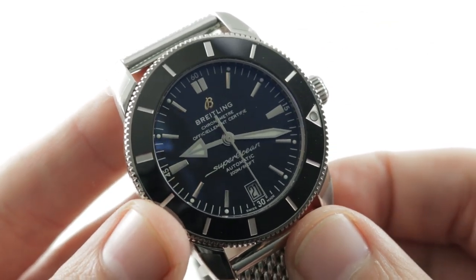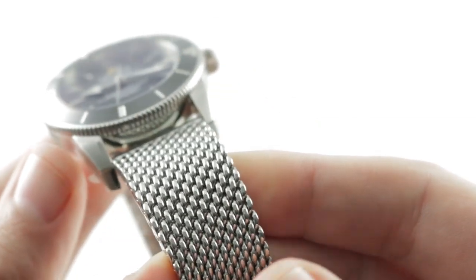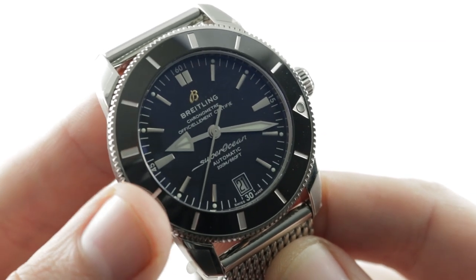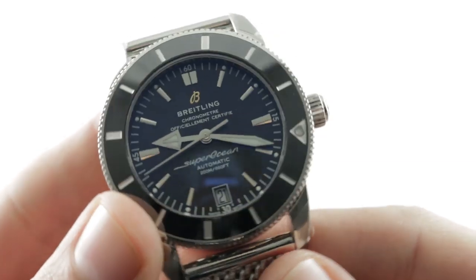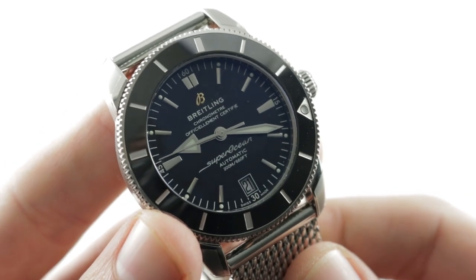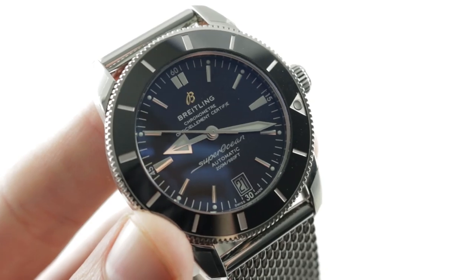This watch gives you the works — the heart of a Rolex or a Tudor and the exterior of a Breitling, and not just any Breitling but a time-tested vintage design. Since its debut in 2007, the Superocean Heritage has been Breitling's best-selling model line. The design, utility, and value prove there's a reason. See it and learn why on The Watch Box — the Breitling Superocean Heritage II.